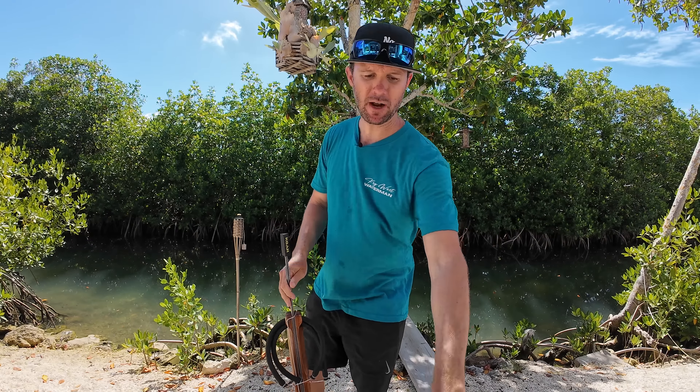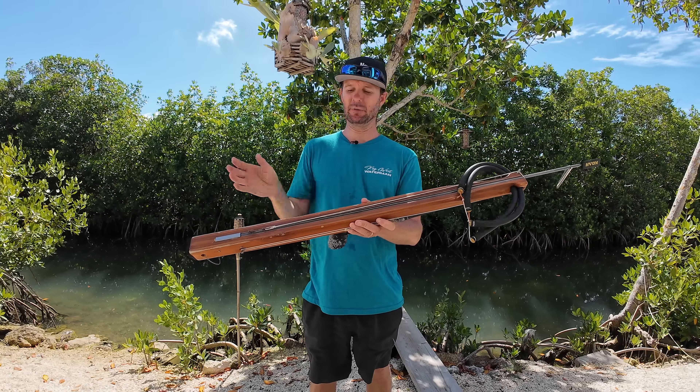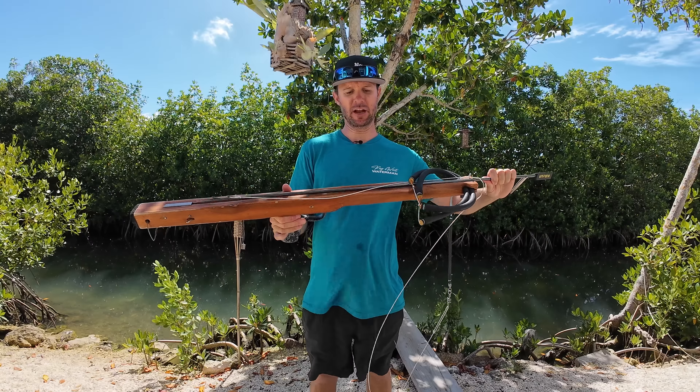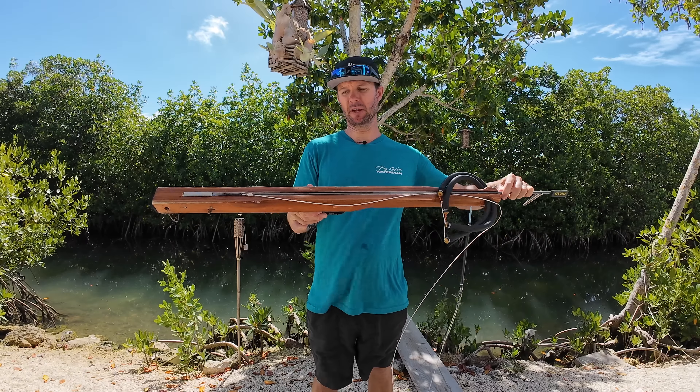So we'll start with an open track. It is exactly what it sounds like. The track from the trigger mech to the muzzle is completely open. Once the shaft is out, there is nothing holding the shaft down. Anywhere along the track of the gun, I can insert the shaft and back into the trigger mechanism.